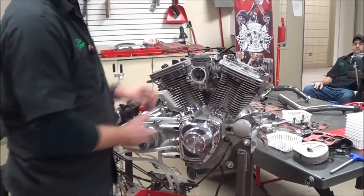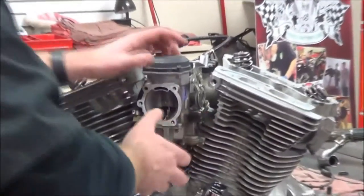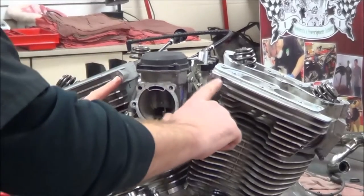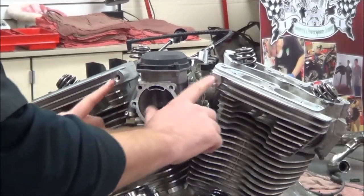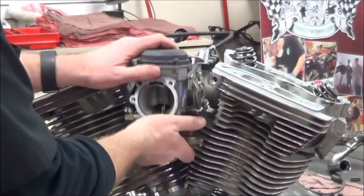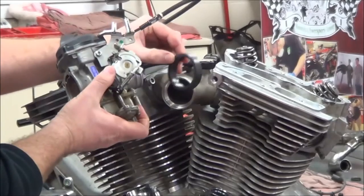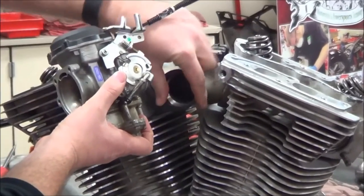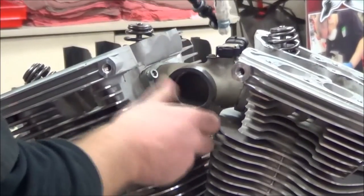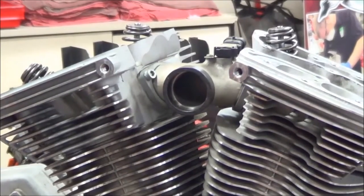Next part of our series, we're going to remove our intake system. First thing on Harley-Davidsons we want to be careful of is that this outer air box we took off earlier presses and supports the carburetor in place — there's no other physical fastener. We just have a grommet style, so when you go to take yours off, be careful that your carburetor isn't just going to fall and crash to the floor.